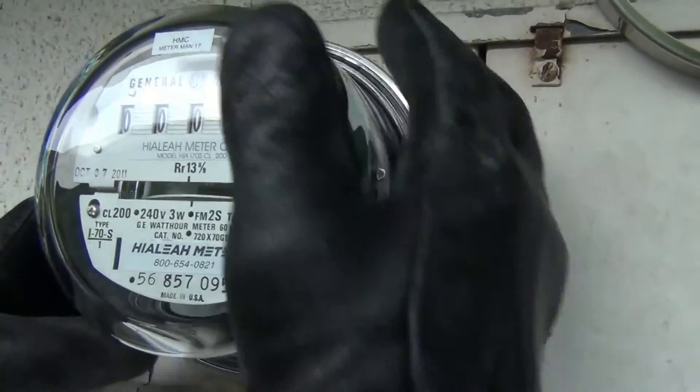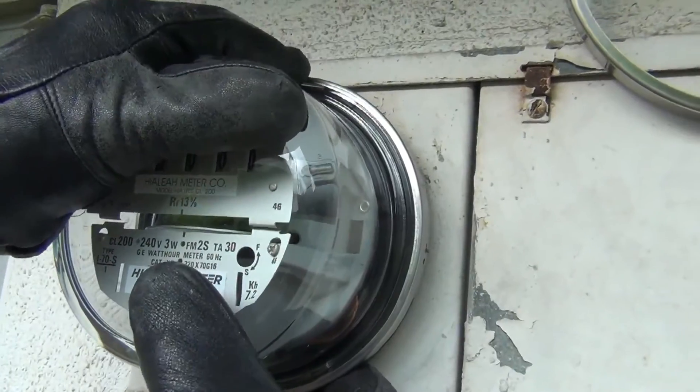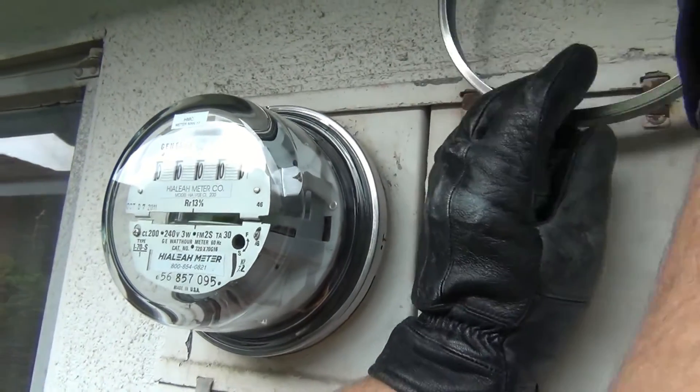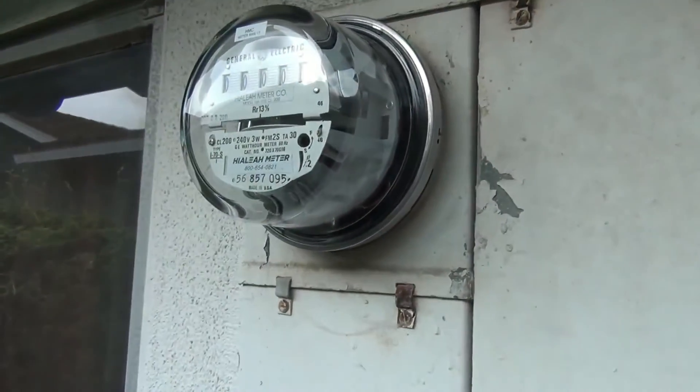Look, it's turning already. It's clicking the data right there. It becomes zero right now — it's not minus. It's not trying to steal electricity, just trying to stay healthy.